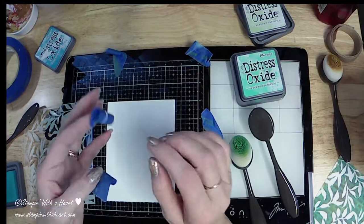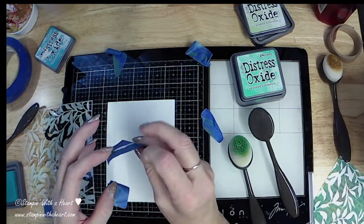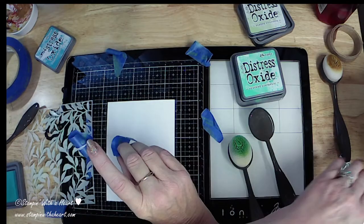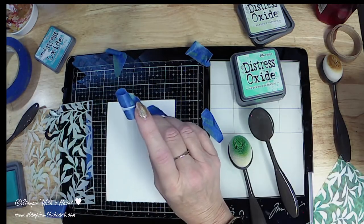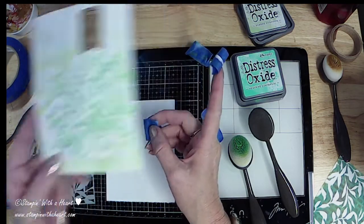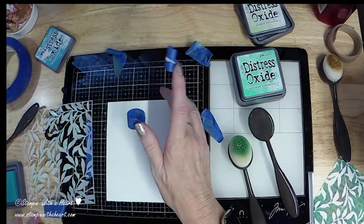Hi everybody, it's Amy with Stampin' with a Heart. I am working on my Altenew Level 1 challenge and I'm going to show you how to get this stencil background — here is my sample piece. It's beautiful. I love it and I'm gonna show you how to do it.